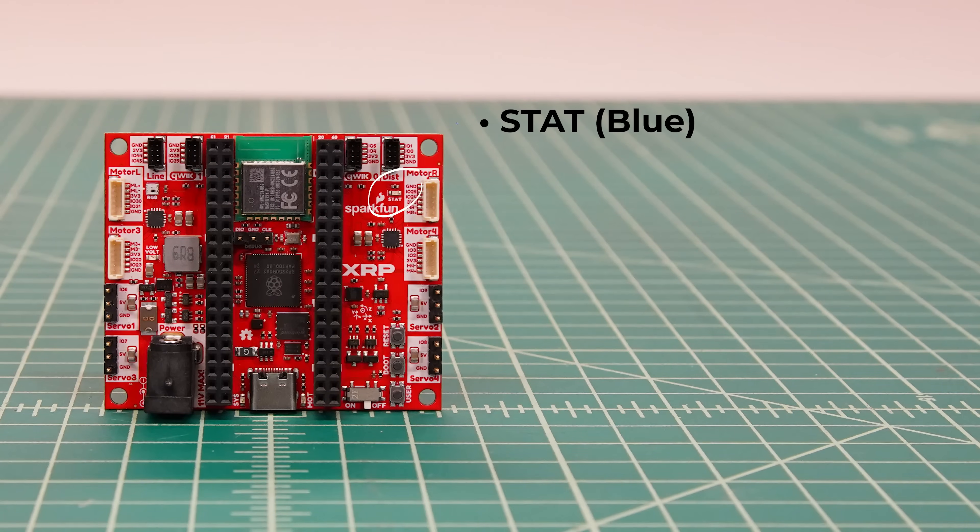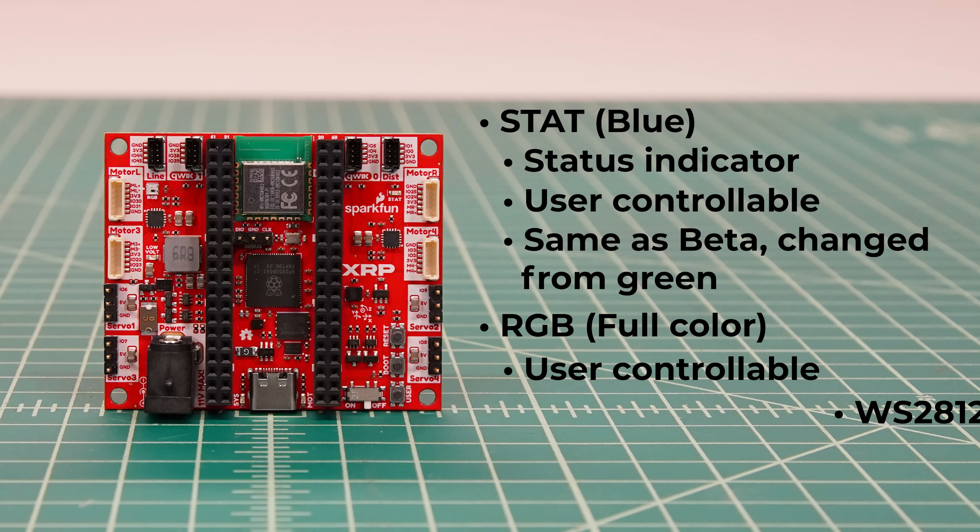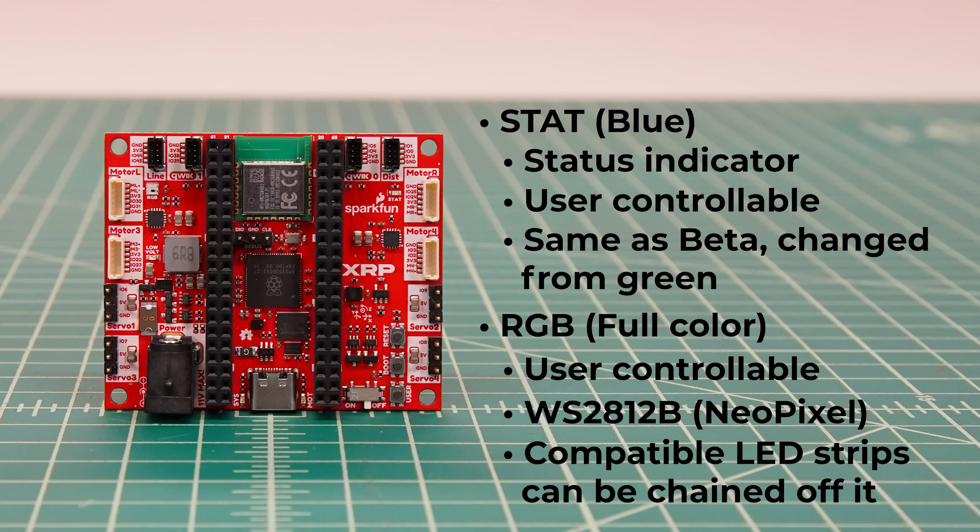There is the monochrome status LED that is user controllable, which is the same as the beta board but has been changed from green to blue. And finally, there is a new RGB LED that you can set to be any color you like. It's a WS2812B addressable LED, the same as NeoPixels, and compatible LED strips can be chained off of its output.